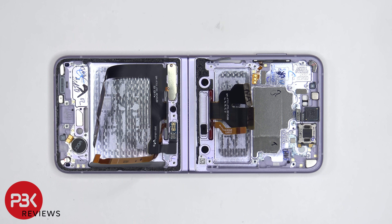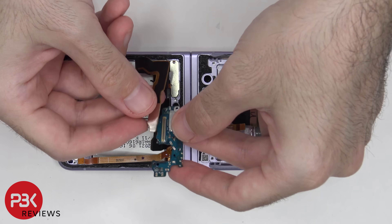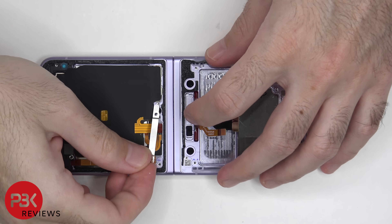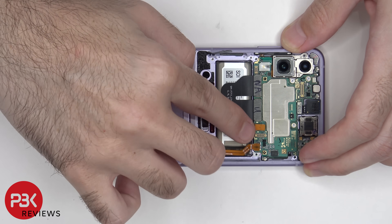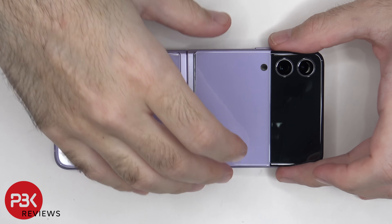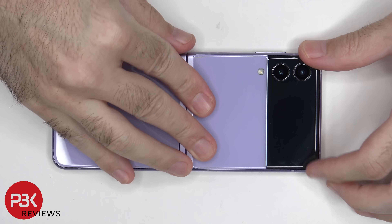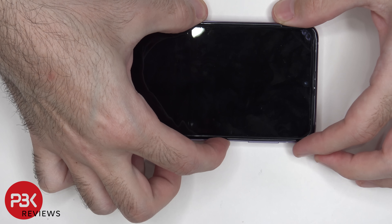As far as repairability goes on this phone, I give it a 4 out of 10. Now I'm going to put the phone back together. So once everything's back in place, flip over the phone, power it on, and you're done.